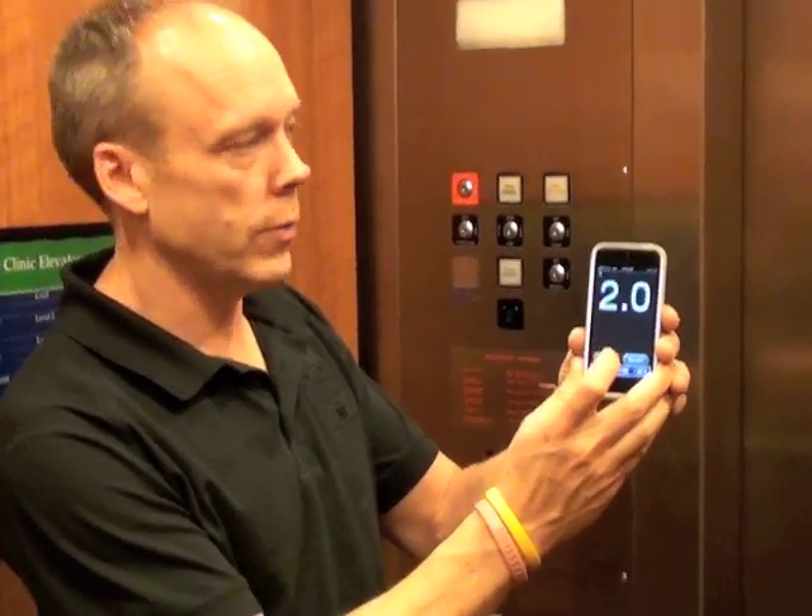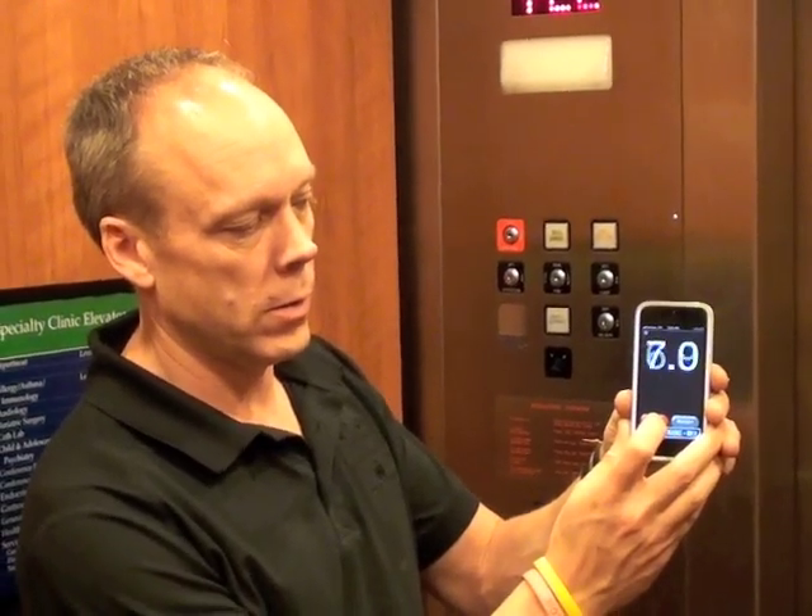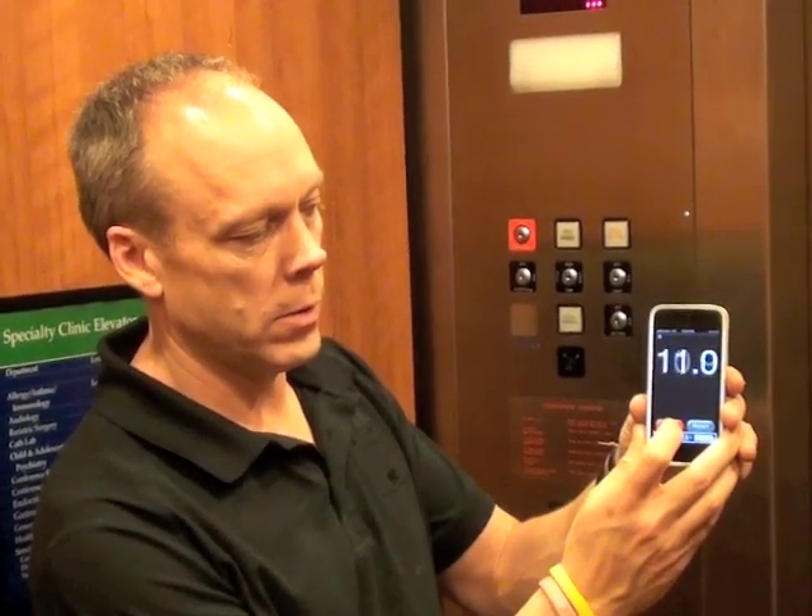Alright, we're fully closed. So I hit start. Start it opening — 11.2 seconds.